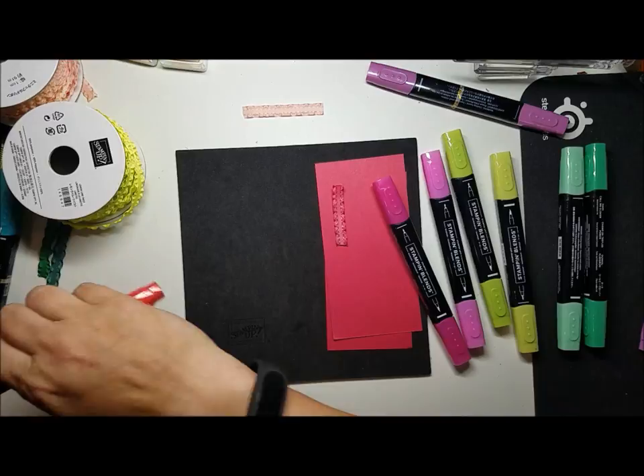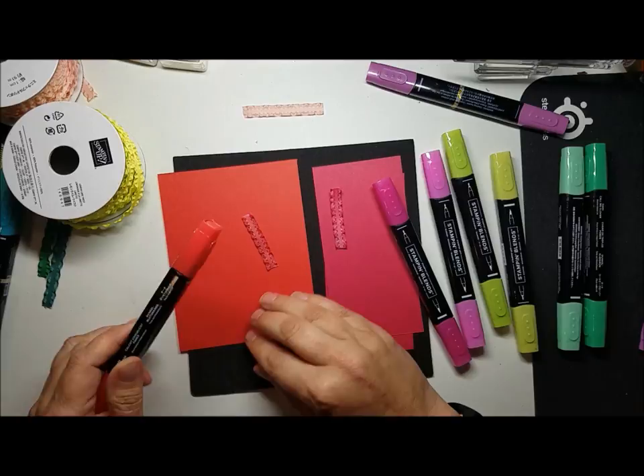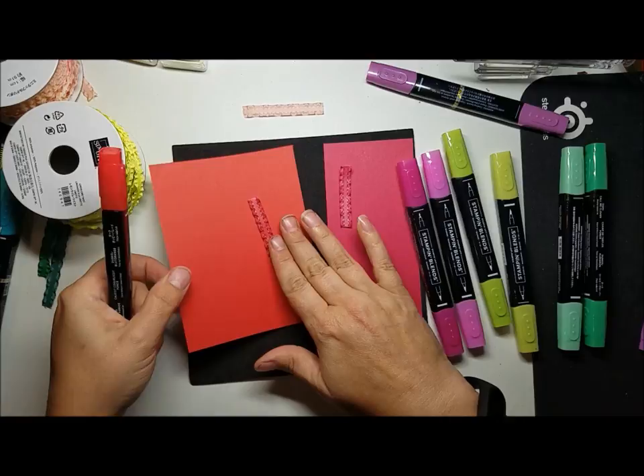So we're back on track — Poppy Parade. This is great, this is my Christmas color. My husband and I chose three colors for me to buy enough card stock to do Christmas cards: Poppy Parade, Call Me Clover, and Blueberry Bushel. So I'm very pleased that I get to use the ruffled ribbon if I want to.